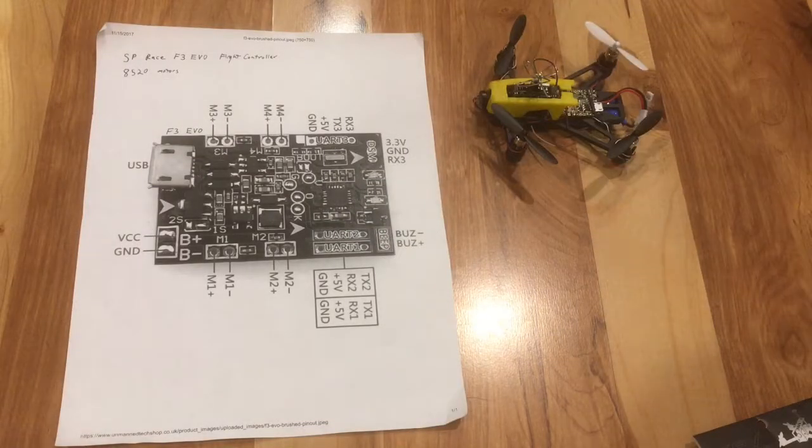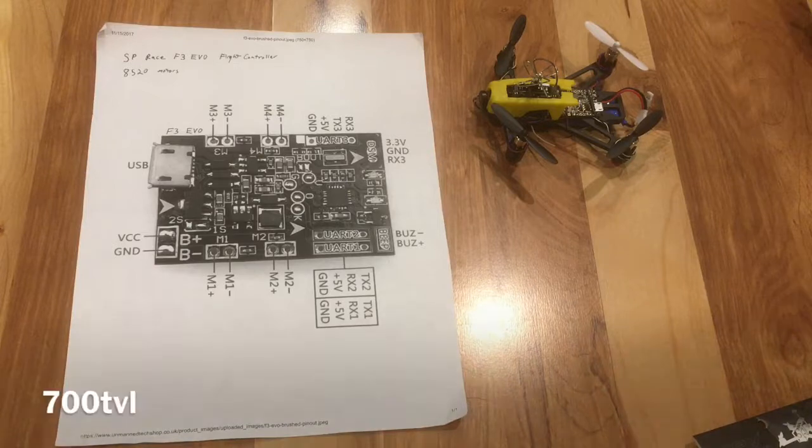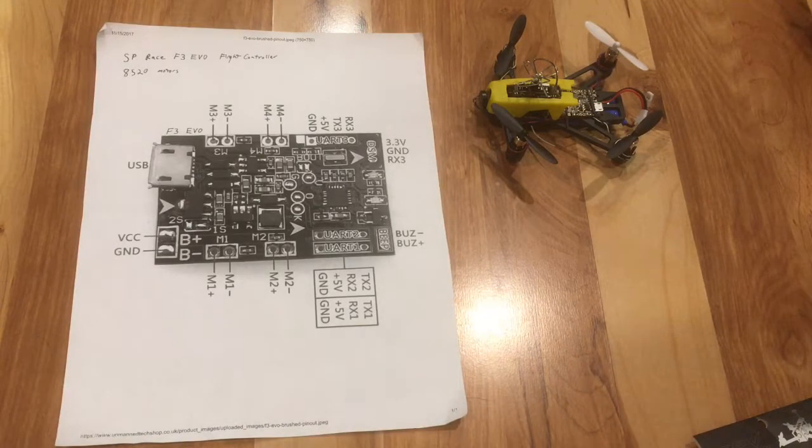Hi guys. I want to talk to you today about the SP Racing F3 EVO flight controller. I got this Q100 kit from China — it was about 40 bucks. It was individual parts that included the flight controller, video transmitter, a camera, the frame, the motors and propellers, and the power connector.